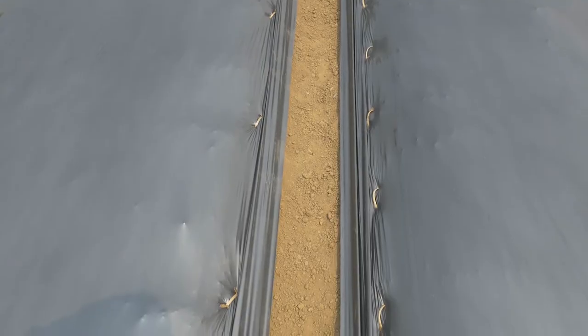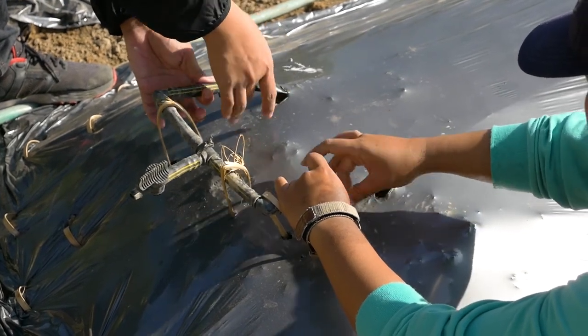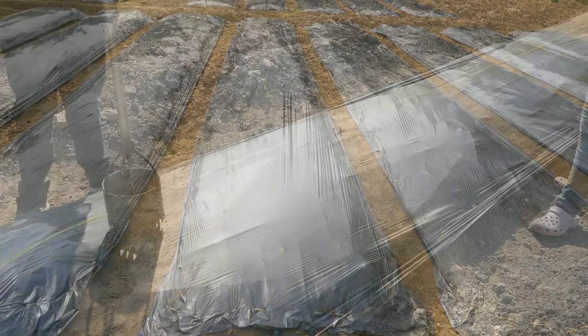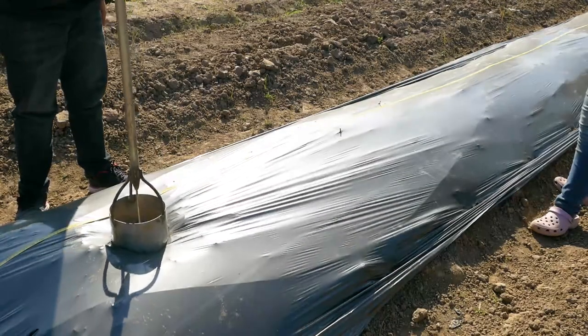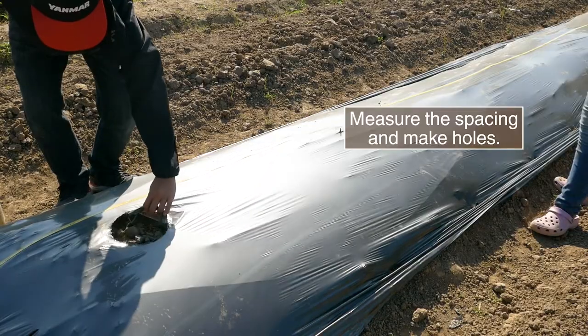The plastic mulch can be used for three seasons. Finish installing the drip irrigation. The bed is ready for transplanting. Make sure you properly dispose of the plastic mulch after use.